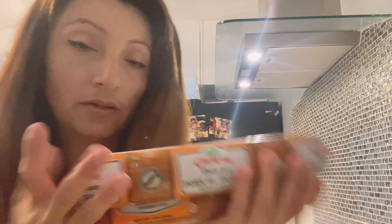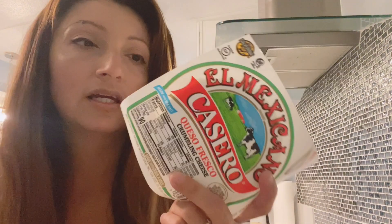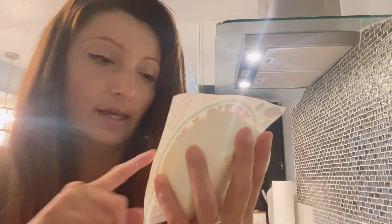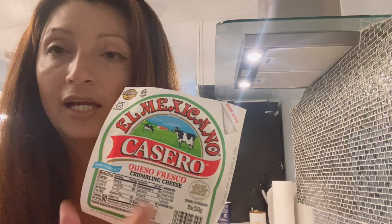I will be using queso fresco. It really doesn't matter what type of cheese you use as long as it crumbles. I would not use parmesan though - it doesn't go well. But it would go well with queso cremoso, a crumbling cheese. I really like this flavor.